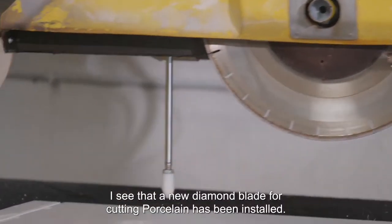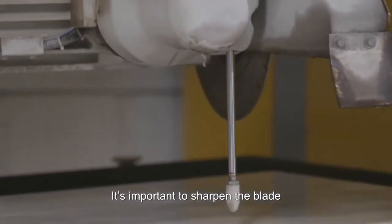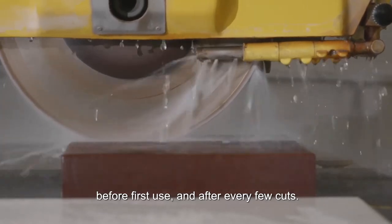I see that a new diamond blade for cutting porcelain has been installed. It's important to sharpen the blade with an aluminum oxide or quartz sharpening block before first use and after every few cuts.